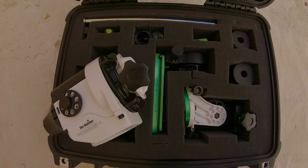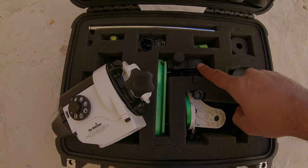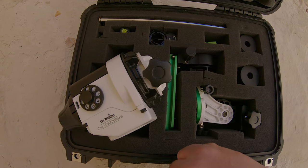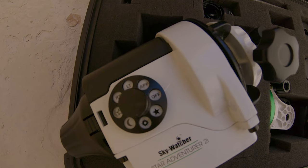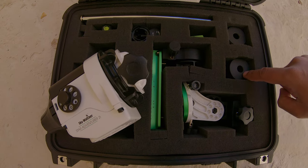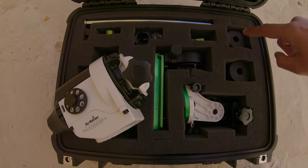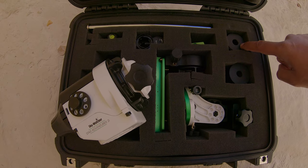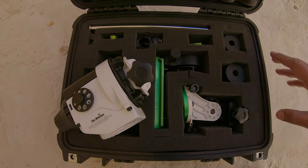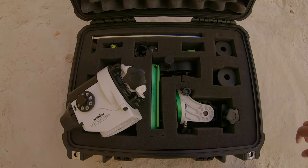Let me walk you through what comes in the box with the Pro package. We have the equatorial wedge, the declination bracket, the upgraded mount — you can see the 2i on the outside, and if you look carefully you'll see the mode dial has modes that differ from the prior version. We also have the counterweight bar and the counterweight itself.